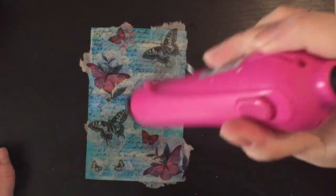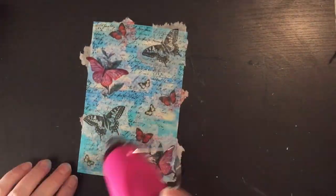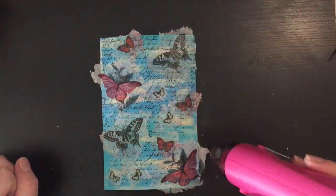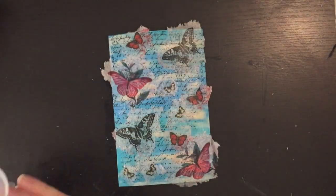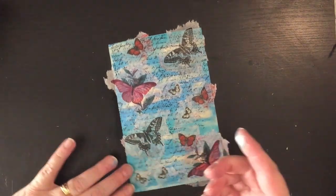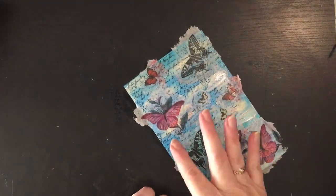I'm just going to give this a dry with the heat gun all over. Now I've got some Semco acrylic paint — this is metallic silver — and I'm just going to apply some of this with my finger, just randomly all over, to give it that metallic look.